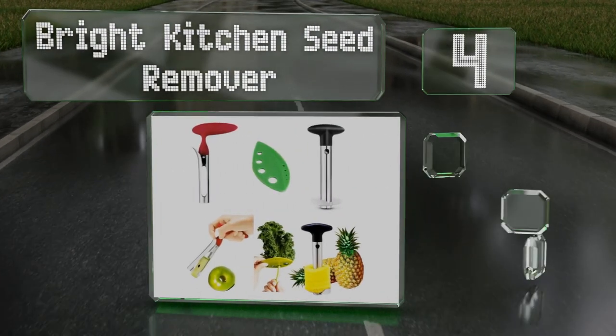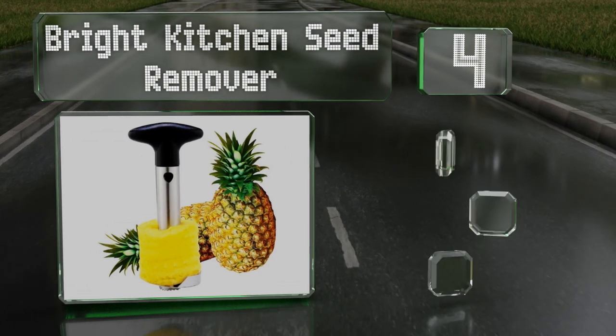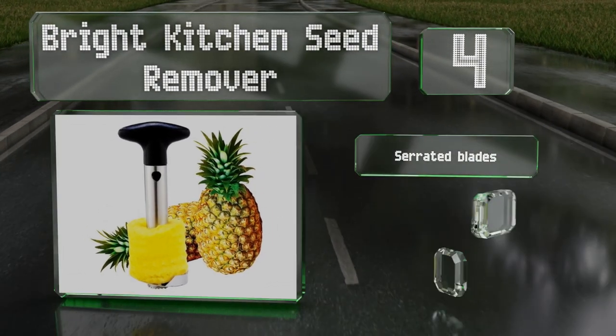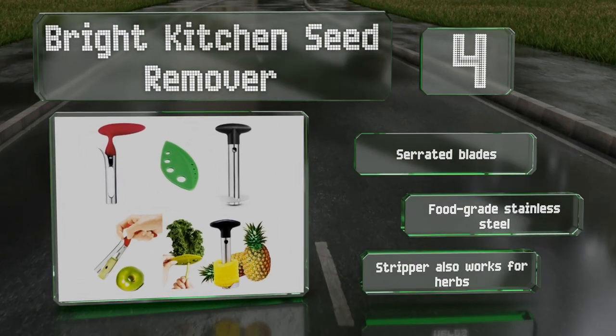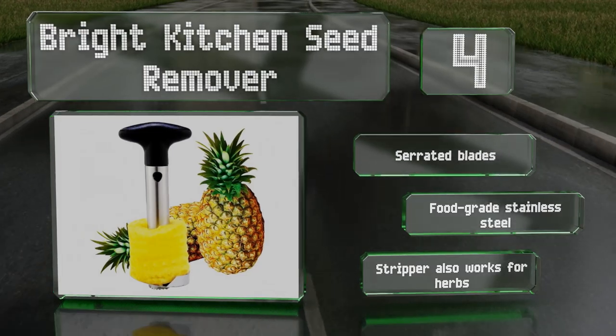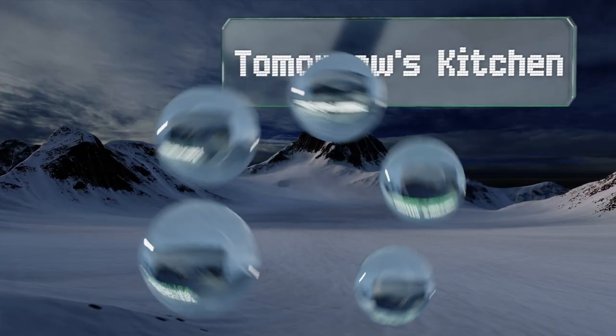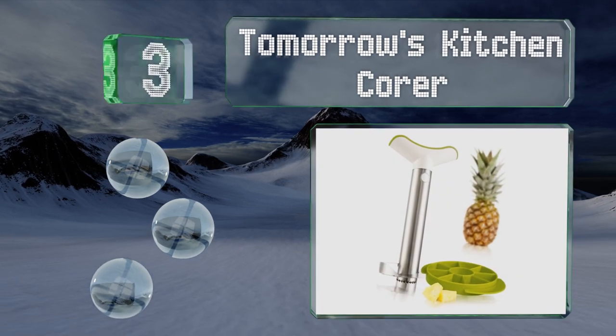At number four, in addition to its primary tool, the Bright Kitchen Seed Remover comes with a handy kale stripper and a smaller corer that's useful for apples and pears as well as for removing any eyes from freshly peeled pineapples. It features serrated blades and food-grade stainless steel. The stripper also works for herbs.